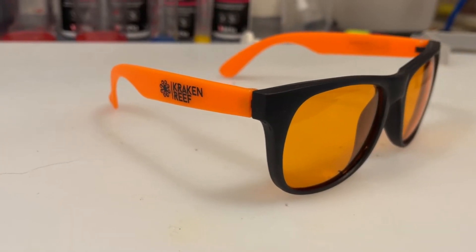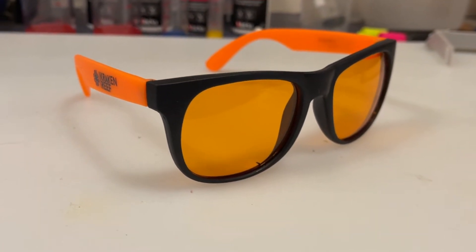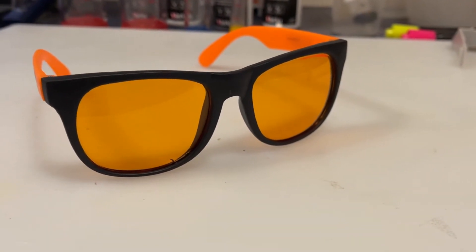Right off the bat I'm going to say if you do not have a pair of these glasses you should click on the link below in the description and get yourself a pair. I picked up two more pairs after the initial pair because I just love them so much. My opinion is these inexpensive glasses are so much better at taking pictures or video of your corals compared to the Orphic lens that we have and did a video on earlier this year.